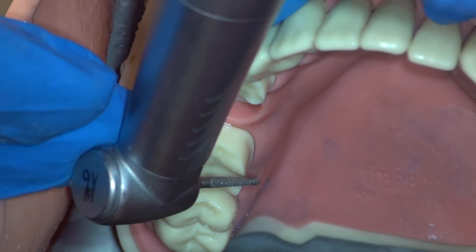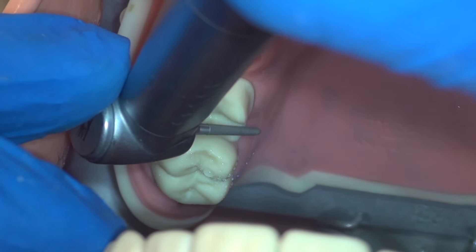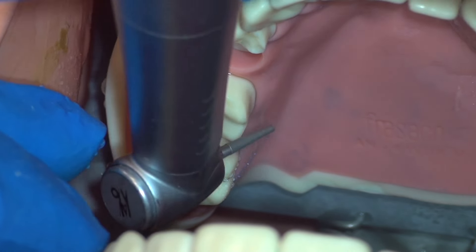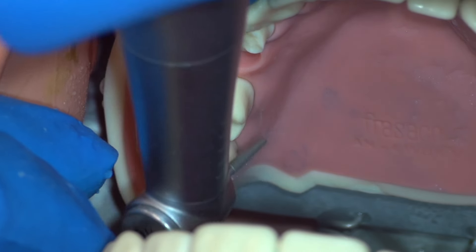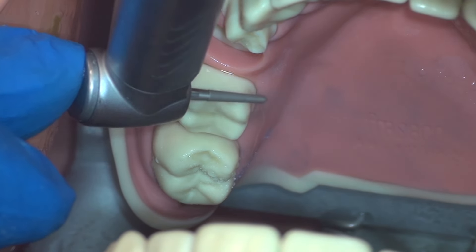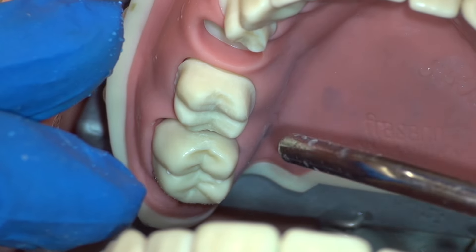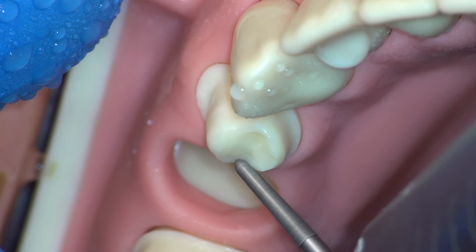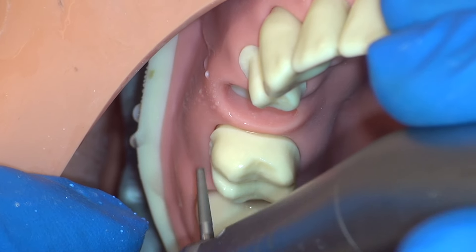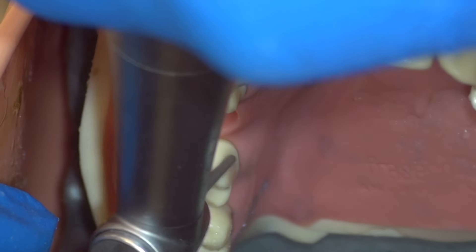Immediately after our lingual reduction, we'll see that the cusp tips are very sharp on the lingual occlusal aspect, and so we'll go ahead and smooth those now with the red diamond bur, working in a slow and controlled manner at slow speed. Remember that for smoothing, we should work from one plane to the other with small rotations between each stroke, starting parallel to the occlusal plane, and then rotating until we are parallel with the axial wall. This is the best way to make a very smooth, very rounded preparation. We will now work our way around both preps, smoothing them in this manner, working from one plane with small rotations until we are parallel to the other plane.